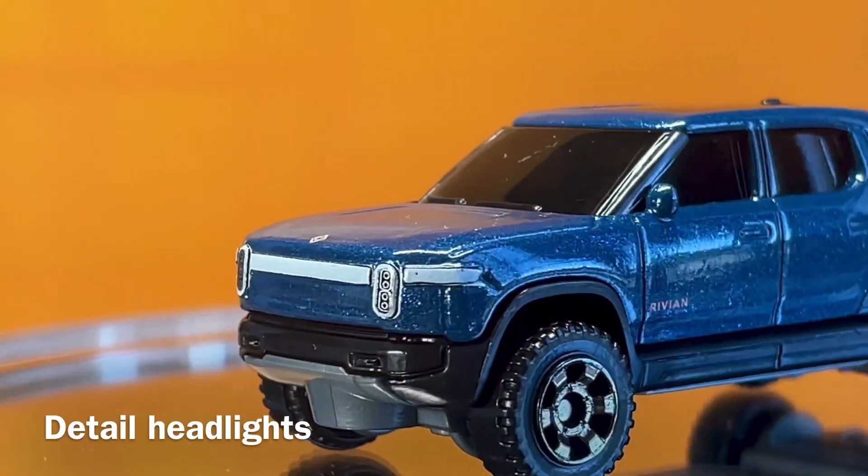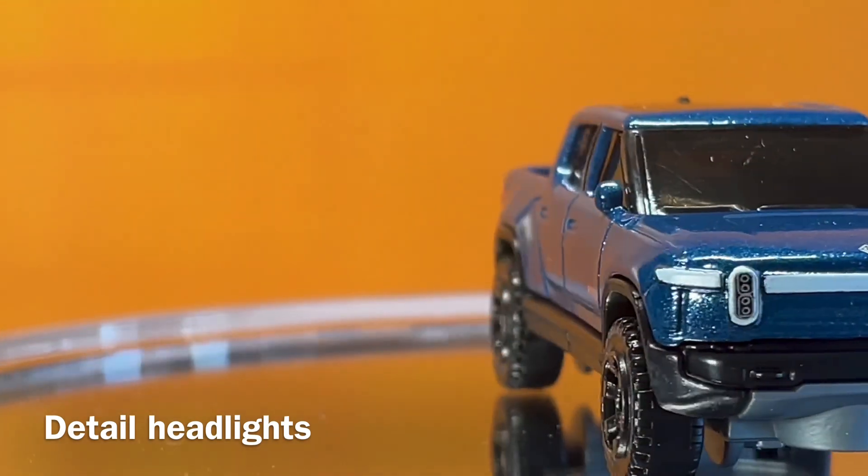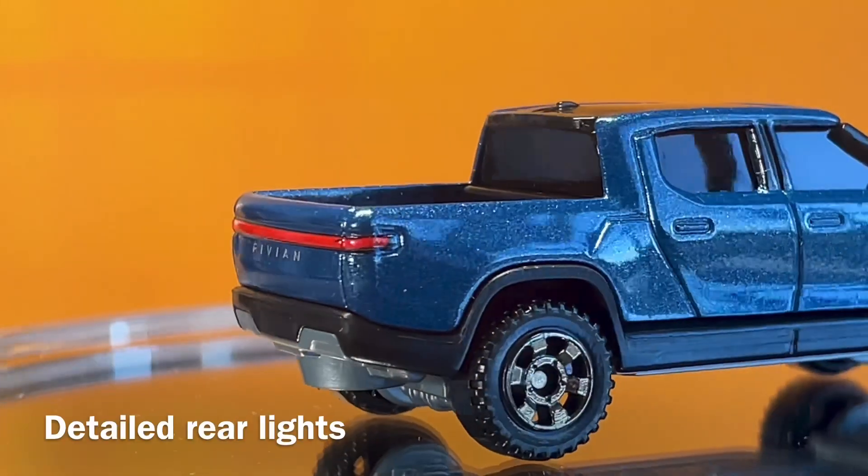It has rear detail, a plastic base, plastic wheels, black interior, and black windows.